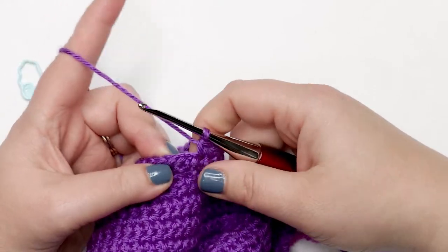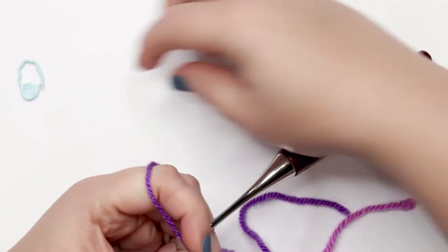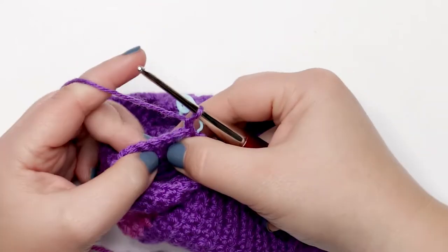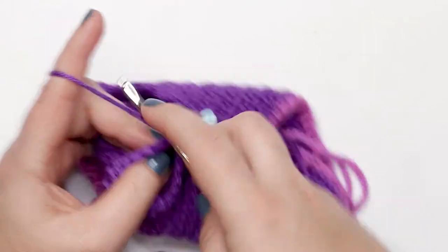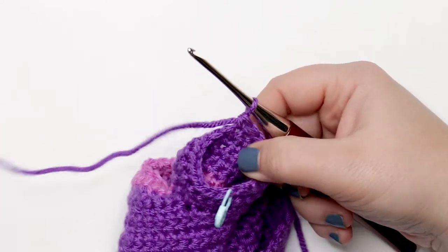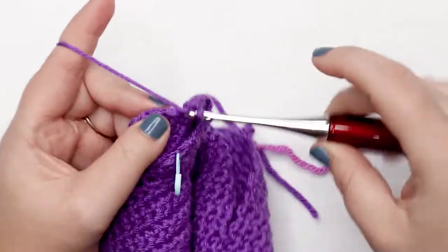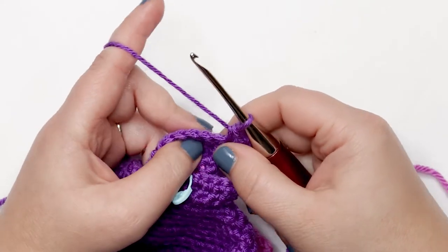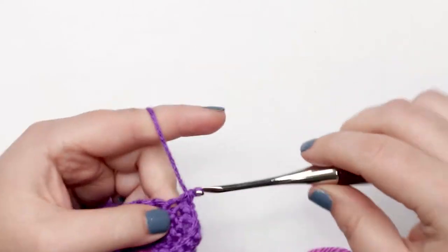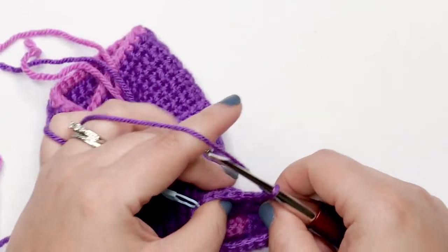I just finished my last stitch of round three and I'm doing a slip stitch join — last stitch to first stitch. Chain up one and turn my work. For round four, place one single crochet into each of the first nine stitches, then a single crochet increase into the next stitch — two single crochets in the same stitch — then one single crochet into each of the remaining 10 stitches. At the end of the round join with a slip stitch.